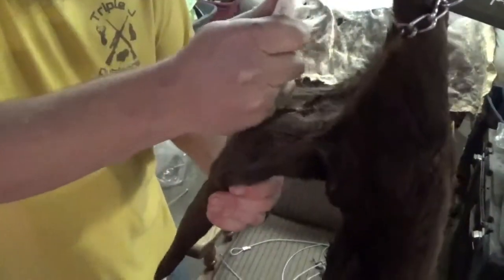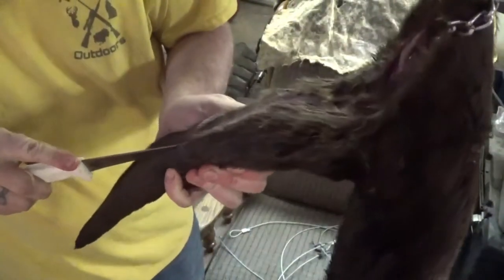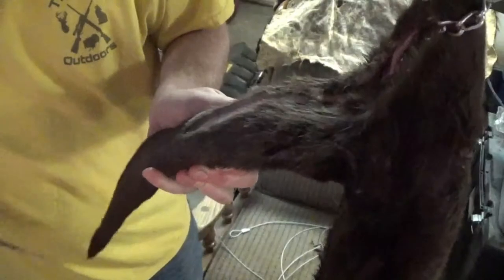Going right straight down the middle of the tail. I've got an imaginary line right there that I'm following all the way.